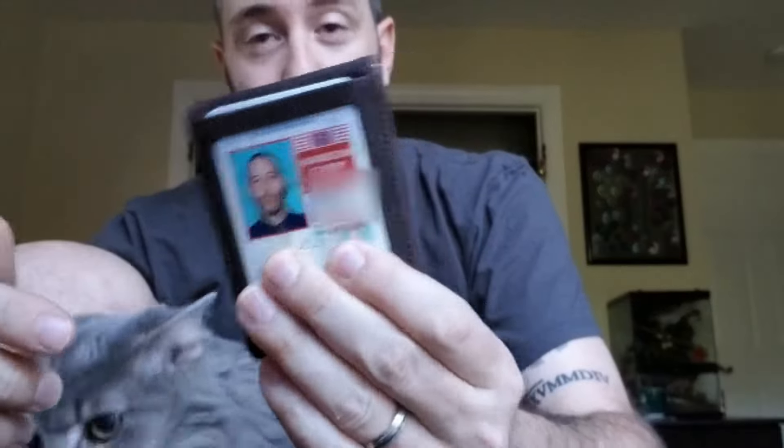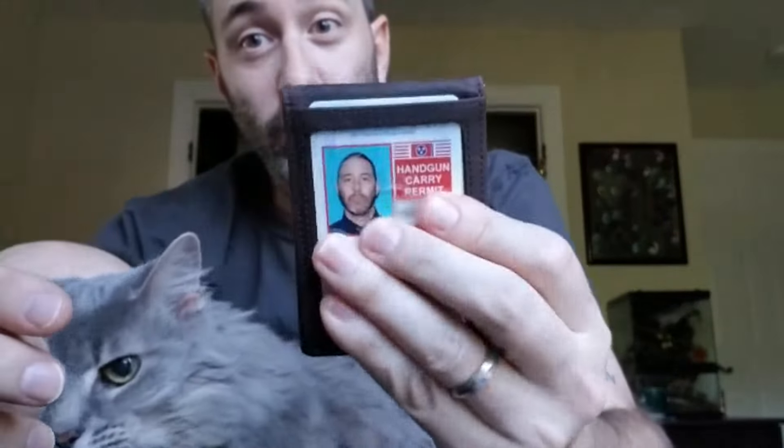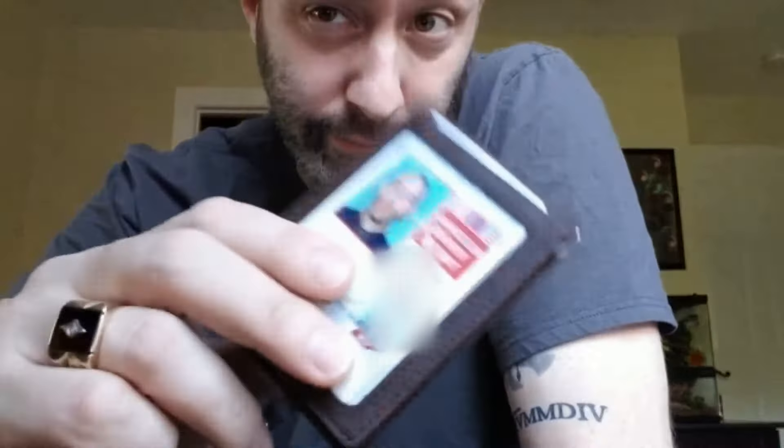I wanted to show this epic wallet that I got for my birthday. I'm trying to cover up my stuff here. I wanted to take a minute to show it because I love it, so I feel I should post about it. Here we go, YouTube. We're gonna talk about this.